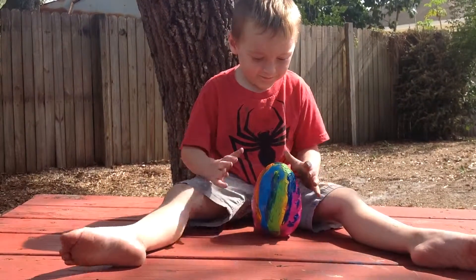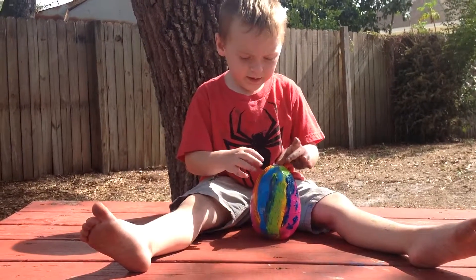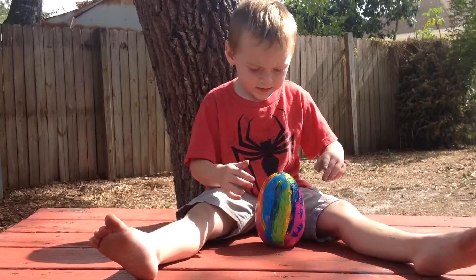Hey guys, welcome to Playtime Fun Toys Review. Today we got a super messy, awesome, gooey, slimy surprise egg. Woo!